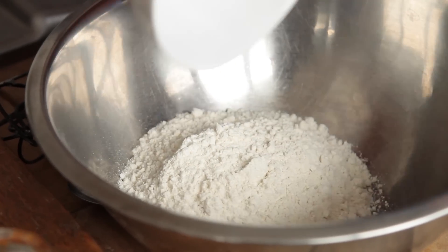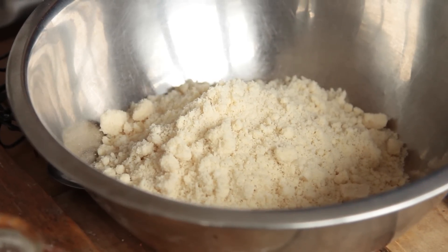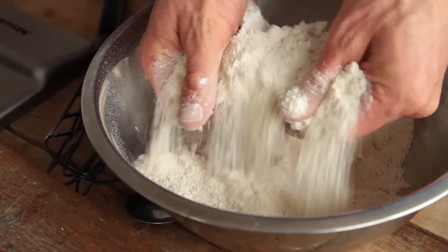First step, we're going to preheat our oven to 160 degrees. Now it's time to make our base, our Jaffa base. Get a mixing bowl. We're going to pour in 200 grams of white spelt flour. Next, add in 200 grams of ground almond or almond flour. Add in 3 teaspoons of baking powder and 1 level teaspoon of salt. Give it a nice mix around — get your hands stuck in there.